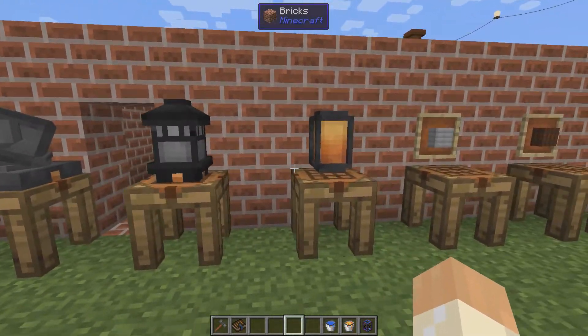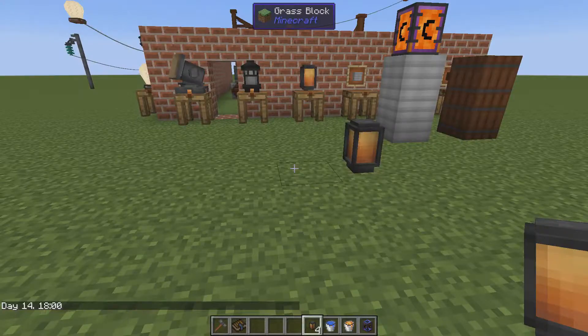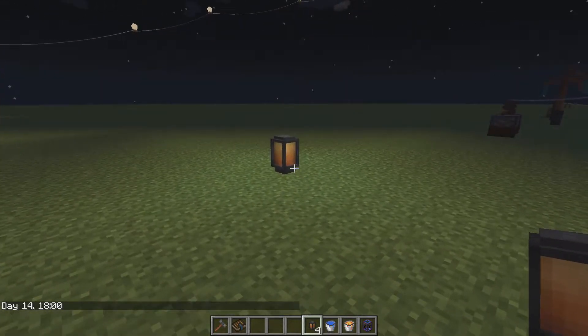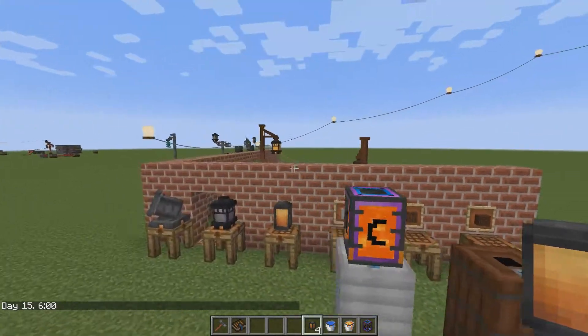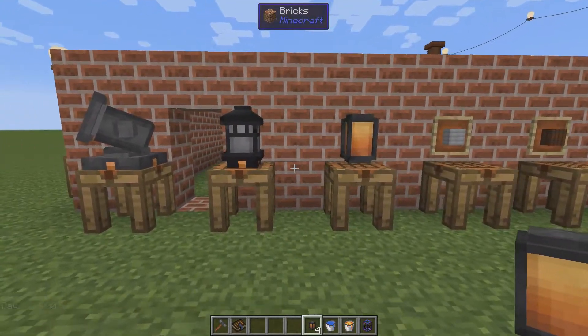Lighting — first, the normal lantern. Clothstone, glass panes, iron, and you will get four of them. That's a good bang for the buck. You can place them down and they will emit light at all times, in the same amount as a glowstone block. You can also use them decoratively with a post or other blocks we will cover soon.